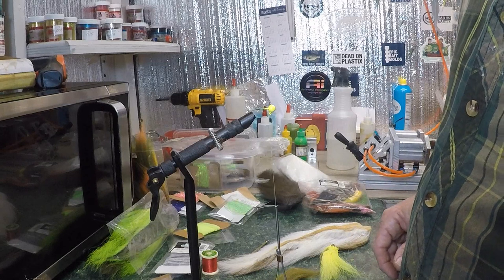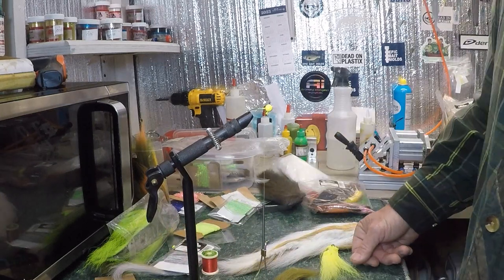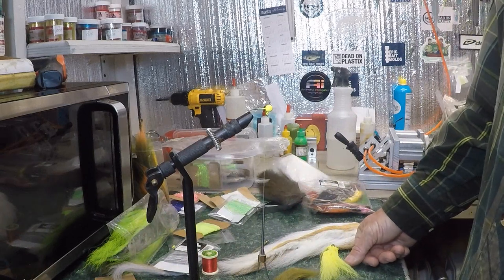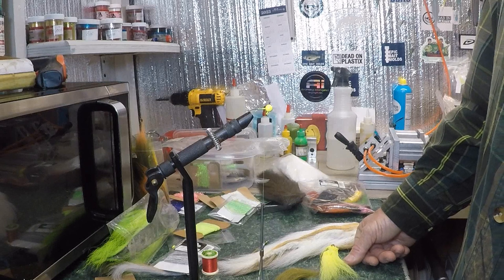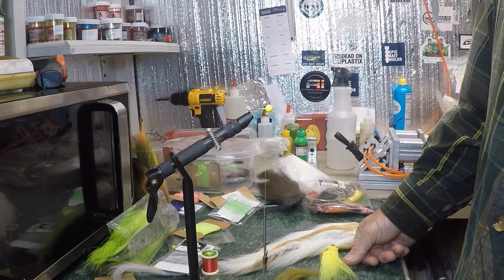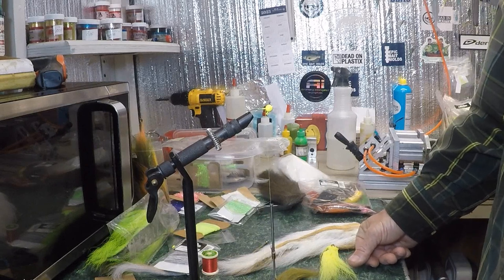The reason I don't sell mine is because I'm a basic jig tyer — you're not gonna see anything fancy here today, I promise you that. But I carry about 50 with me and I used to fish with them a lot before I started making plastics. Before I made plastics, I fished with a couple of companies' baits and tried a lot of different companies' plastics — that's how I got into it.